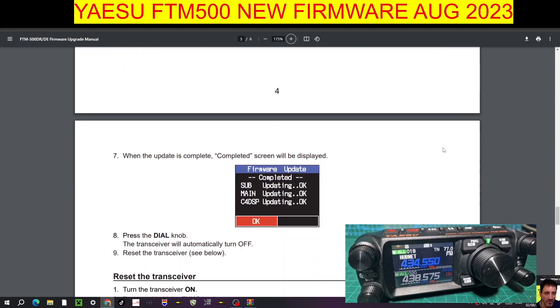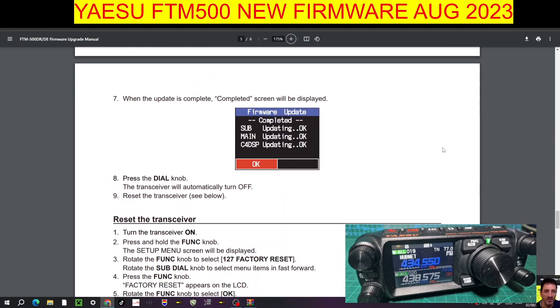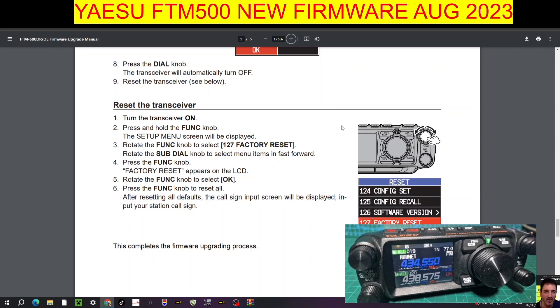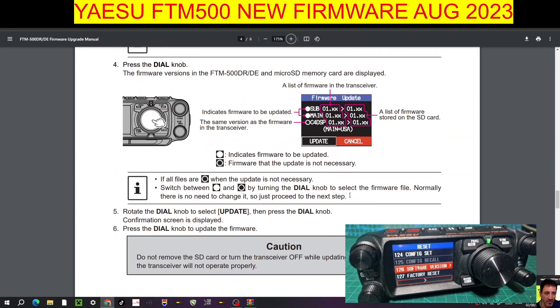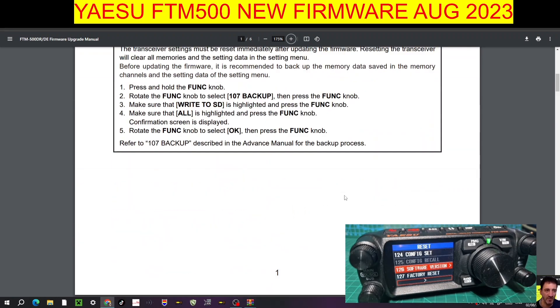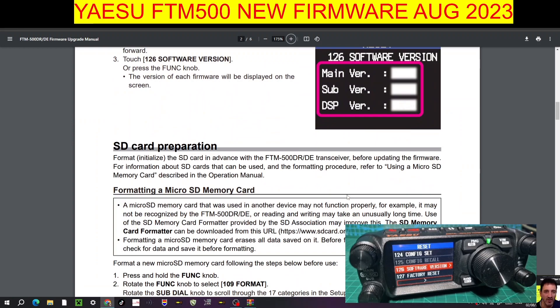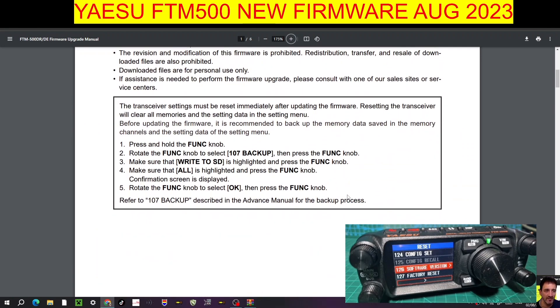Rotate the knob to select Update and press the dial knob. A confirmation screen is displayed — press the dial knob to update the firmware. When the update is completed, a screen will be displayed with all the new version numbers and you can check those. You do have to reset the transceiver — that's quite important — and you can do that in menu 127. For factory reset, just follow those instructions. Remember: if you've got lots of memories, save them first — either using software or by pressing and holding Function, going to menu 107, and selecting Backup, then save to SD card.